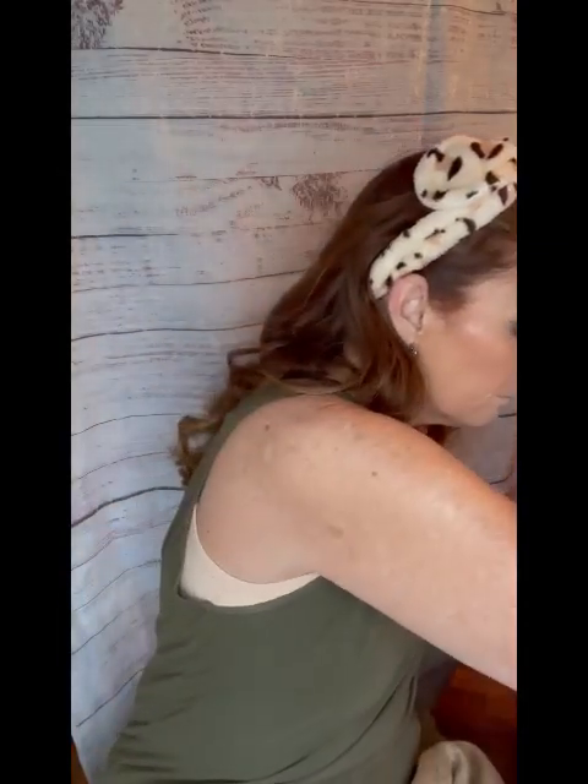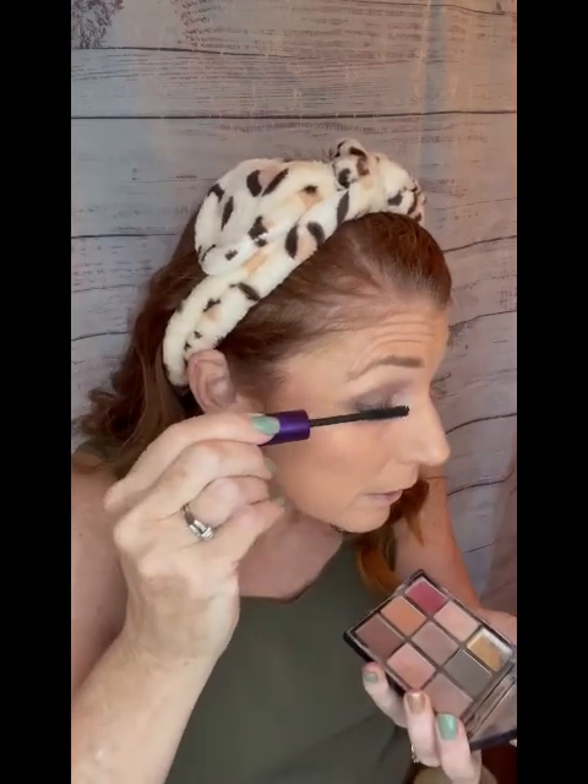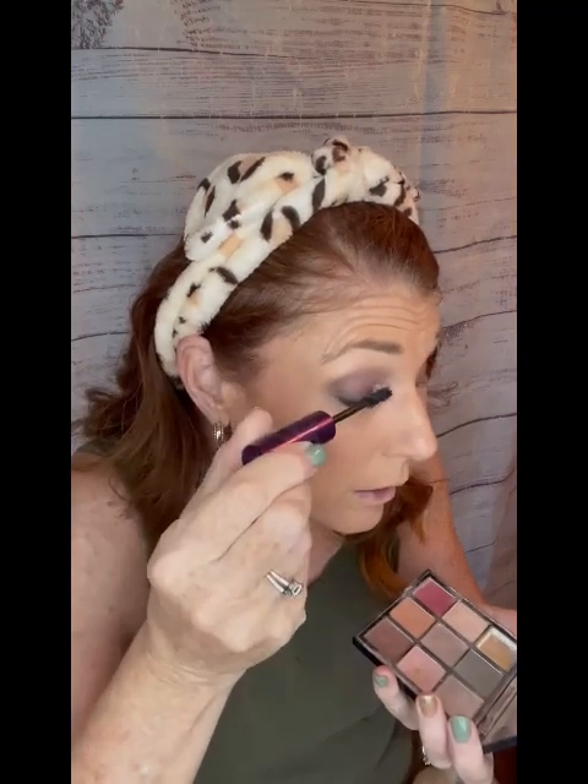I never have any issues with the 4D mascara migrating. The lash primer will also condition my lashes — it'll make them nice and soft, because let's face it, lashes are hair. It conditions them and helps my mascara do an even bigger job — kind of amplifies it. Let me get at least one coat of mascara on so you can see the finished look.